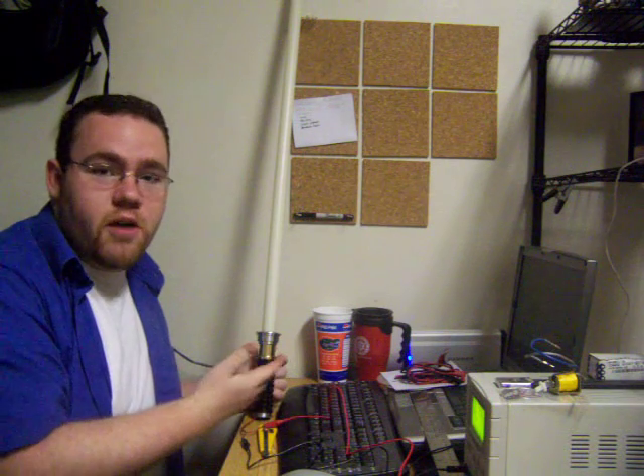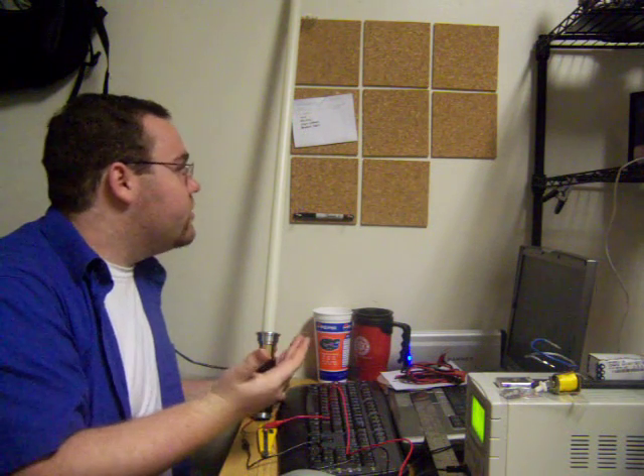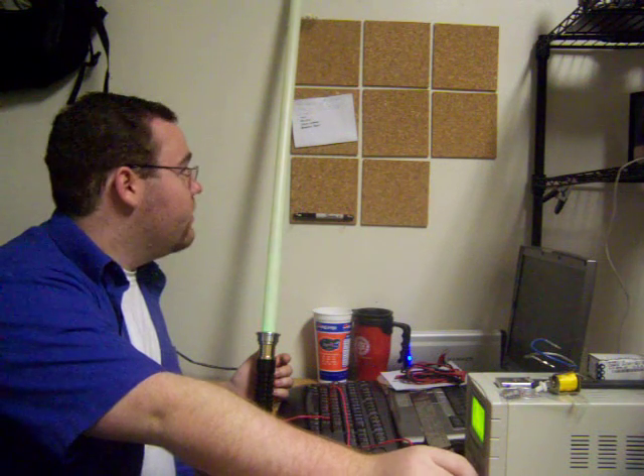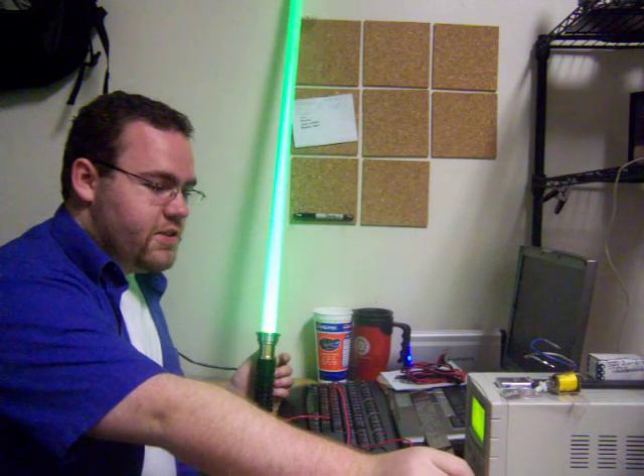This is just part of a modular hilt system which I'm working on now and my own nylon blade. So here I'll ramp it up with the power supply and show you what it's like.